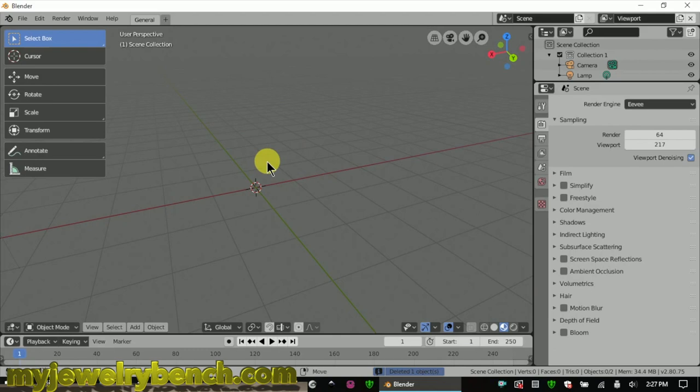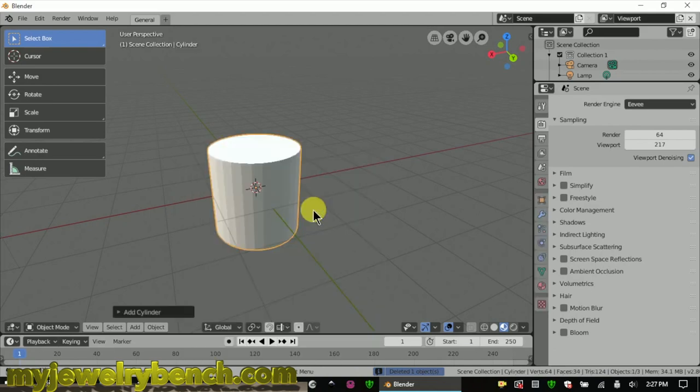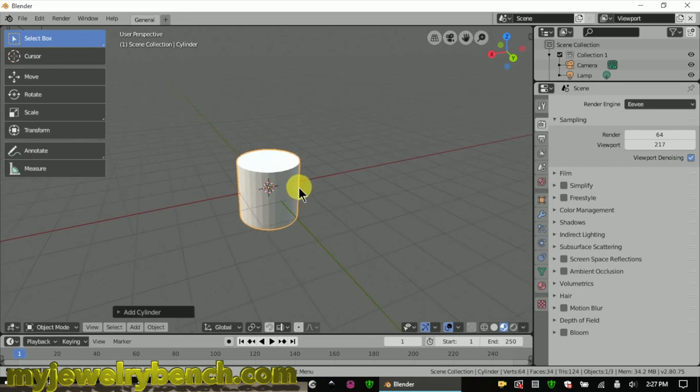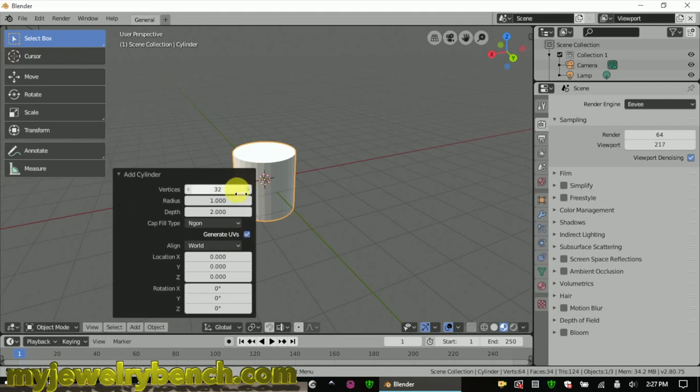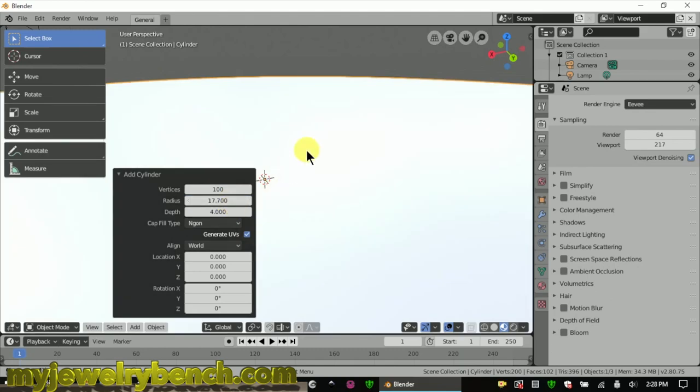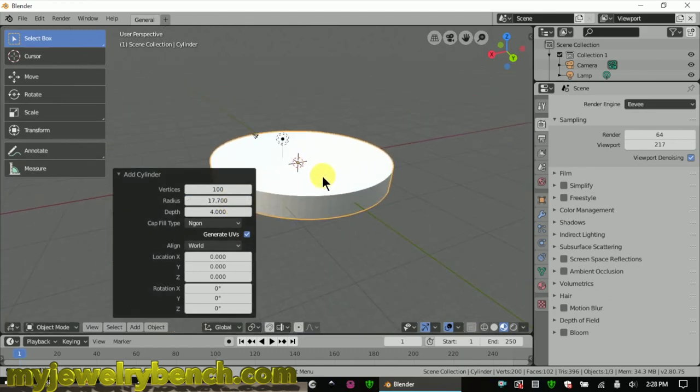We're going to add in a cylinder and I'm going to give this cylinder 100 edges along the outside diameter. I'm also going to change the depth here to four millimeters. We'll change the radius to approximately — this is radius, so divide 35.3 by 2 — that comes up with your radius. I'm guessing about 16 and three quarters, 17. We'll go and adjust that in detail as soon as we get to the next step.